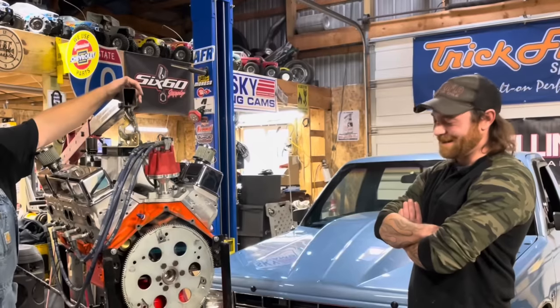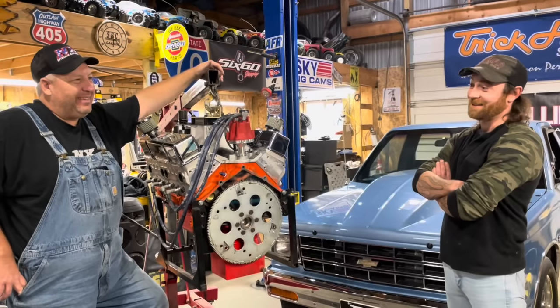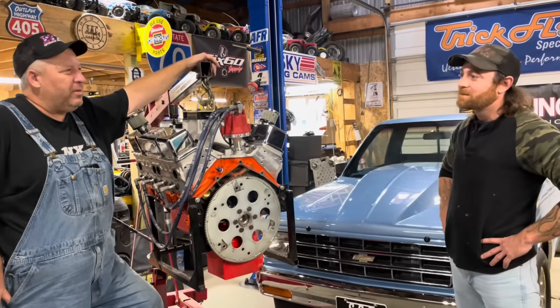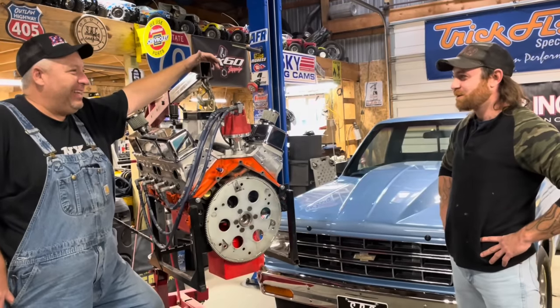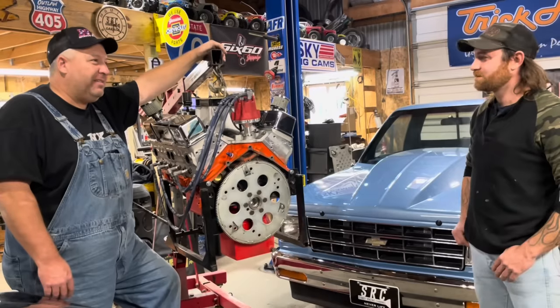So then we called you. Yep. And I almost jumped up out of my seat. Are you ready to put that thing in that truck in front of us? Oh yeah. Are you going to dyno it? We'll try it. We'll all love it. It'll be fun.